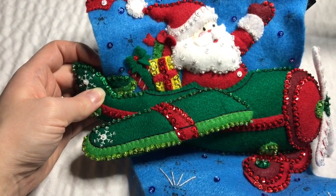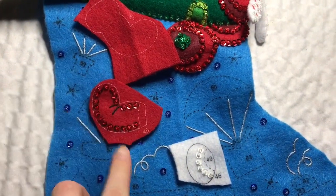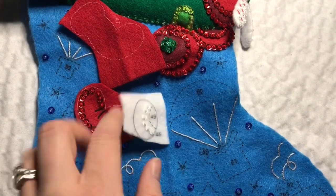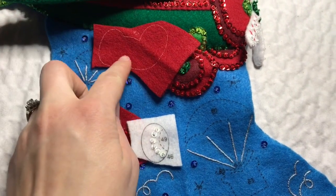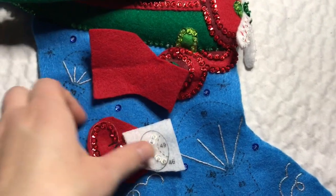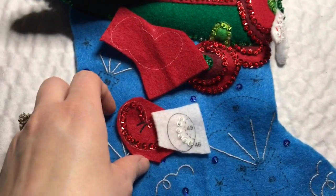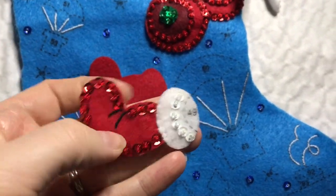Next we're going to do Santa's arm. This is Santa's arm beaded and sequined and embroidered, and here's the cuff to the arm. We're going to attach those together, and we're going to attach the backing to it also. The way they cut out the back was kind of interesting, but when you cut it out and rearrange it you'll understand it better. I wanted to take a second to show you what the arm front looks like.